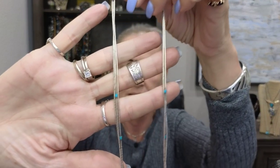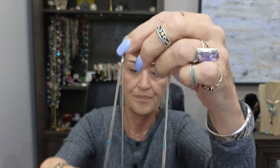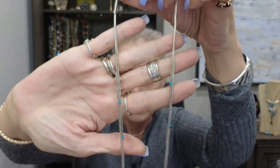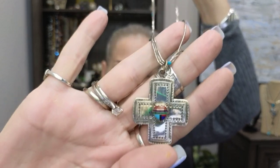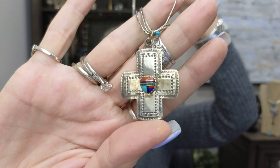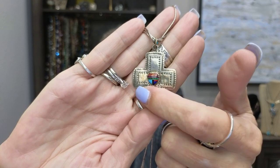This is an unsigned Zuni piece on a necklace — it didn't come with one but I put it together. It's got little turquoise beads and liquid silver. It's nice and long and I put a lot of things on this one — it's interchangeable. Isn't that pretty — look at that Zuni work, it's amazing. I dropped it the other day and it got a little dent, unfortunately.